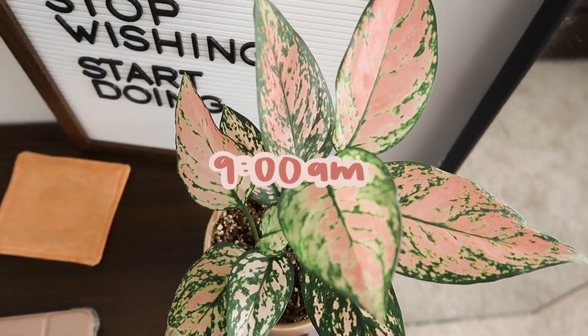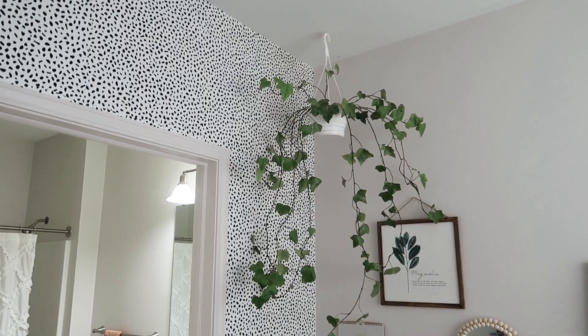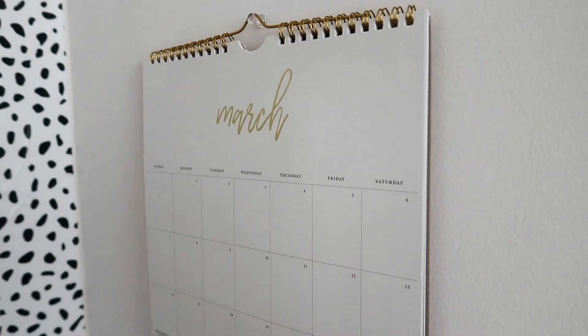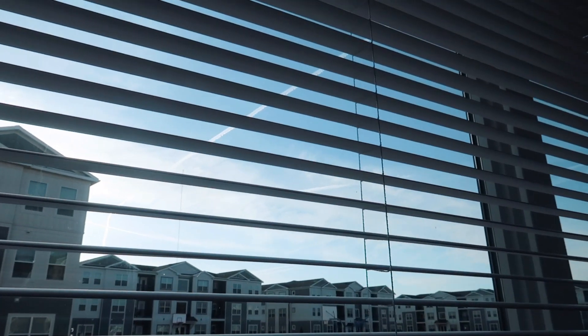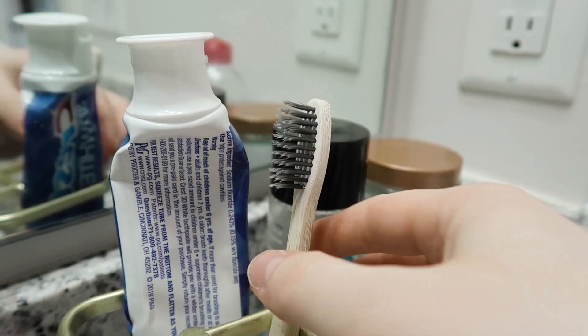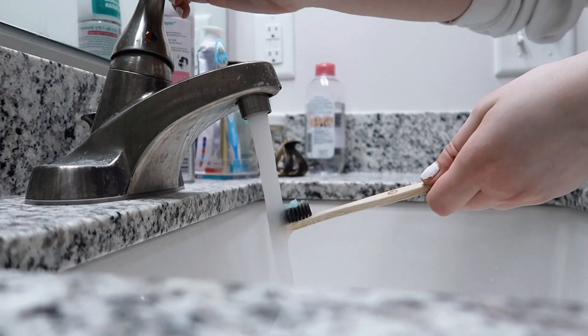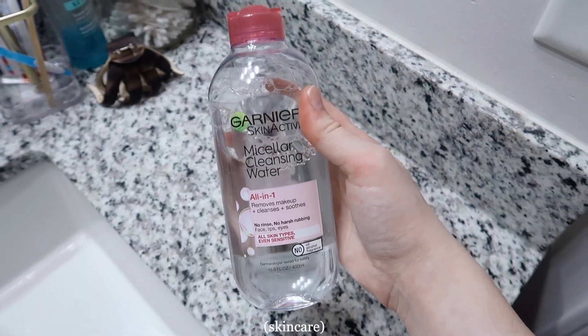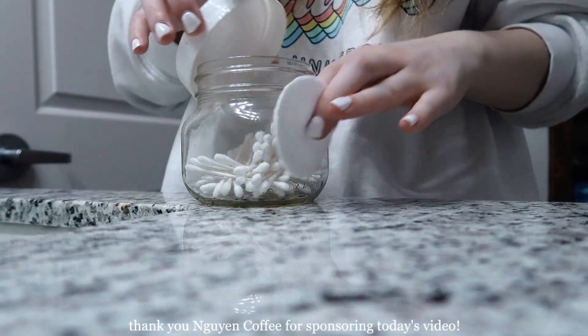Good morning guys, welcome back to my channel — or welcome if you're new here. For today's video I thought it would be fun to do a what I eat in a day. I thought it might be interesting because I'm a college student who makes all my own meals, but I'm also not on a diet and I don't restrict myself from eating anything — I just eat whatever I want.